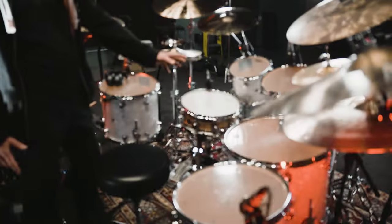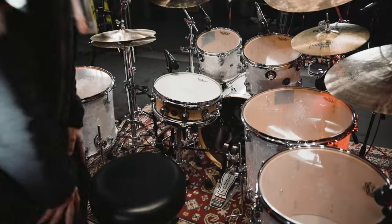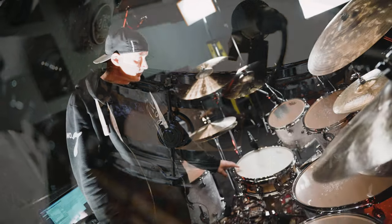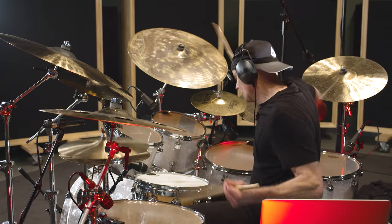It's a 22 by 18 kick drum, and it has a P3 Remo head on it. The snare drum is an Edge Series Brass Maple shell — it's beautiful, 14 by 5, and it's got a very sweet tone.